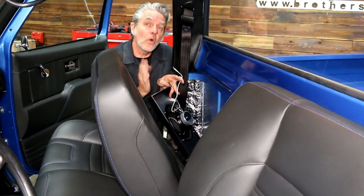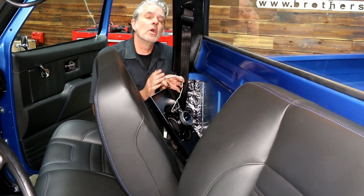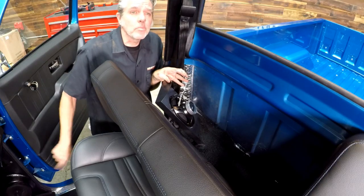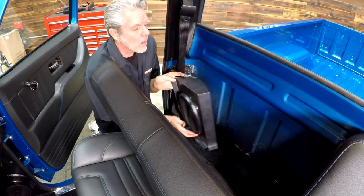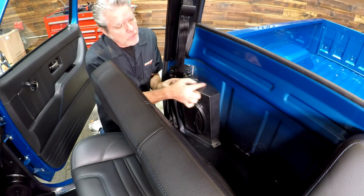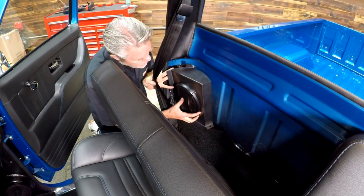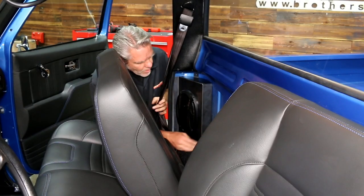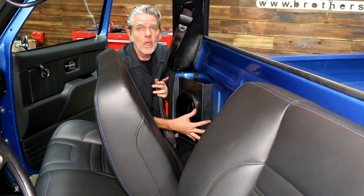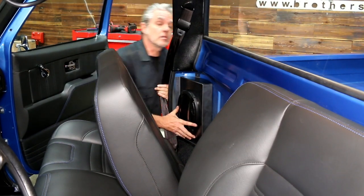Before I install the speaker, I'm going to want to put my wires on here, hook these up, and then I'll go ahead and hide the wires through the sill plate on the rocker panel here. You'll notice this curvature right here — it fits perfectly right into this corner, right like that. A couple of screws in the top and the bottom, we're all good to go. I'll wire this up, let's see what it sounds like.